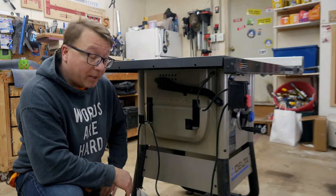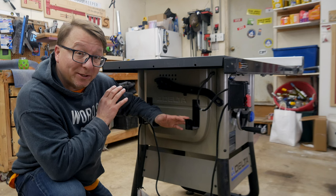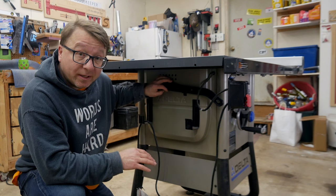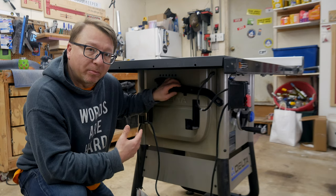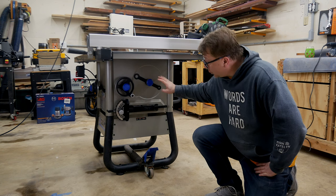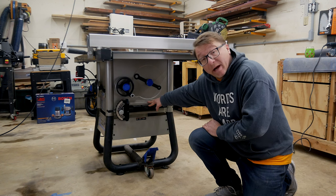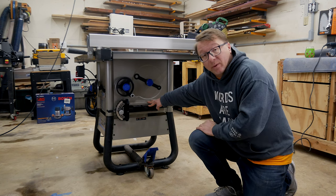Over here on the left hand side of the saw, you have a place to store the fence. I'll be honest, I don't think I've ever put the fence in this holder — it pretty much stays on the saw all the time. You also have a push stick here and a place to store it. The push stick that comes with the saw is one of those traditional chicken wing push sticks. I do recommend that you upgrade this and get yourself a proper push stick if you end up getting the saw. On the right hand side, you have a place that holds the wrench for changing the blades, as well as a location to store the miter gauge. The miter gauge itself is okay — not tremendous quality, so if you're doing a lot of angled cuts you probably want to upgrade.